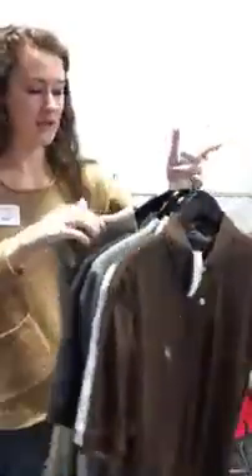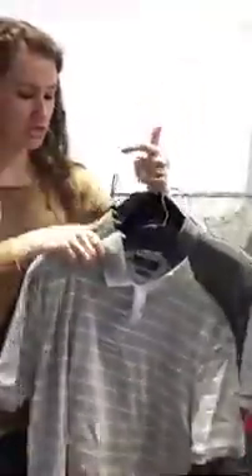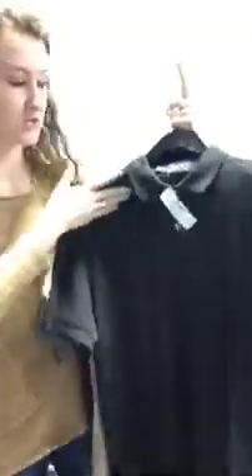That's all the bright colors. Now I'm going to show you the neutrals. We have a tan one, large, $18 with the green horse. A dark chocolate brown, $18, large. Gray striped and plain gray, both large, both $18. And then the dark gray. Literally all the grays you could ever want right here. There's also one medium in there — $18 too.